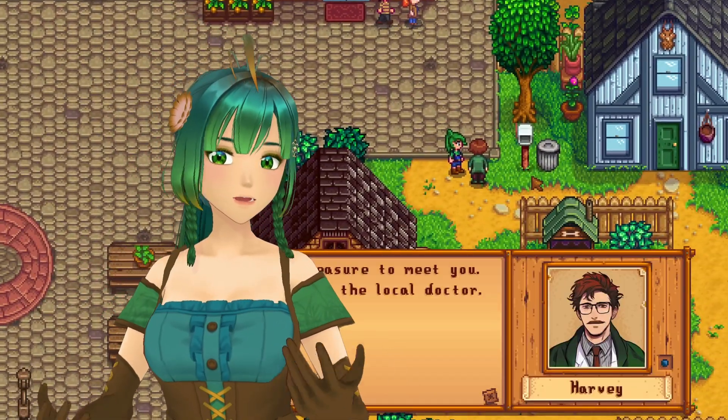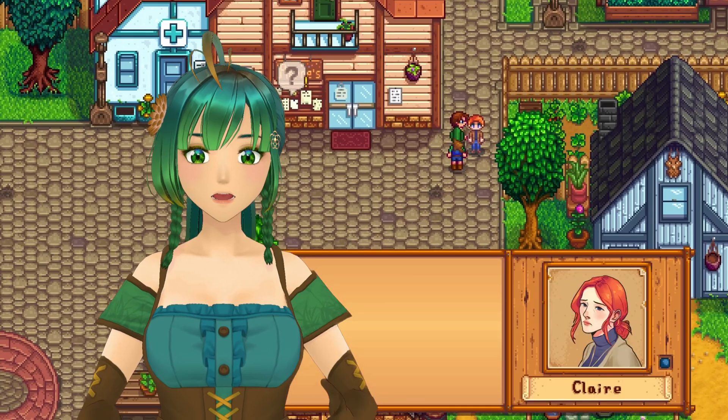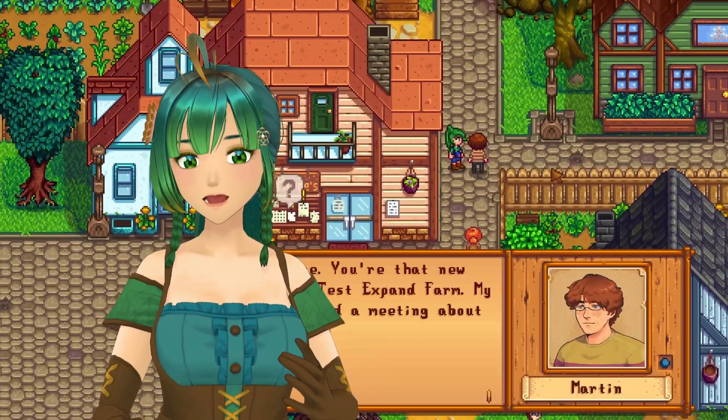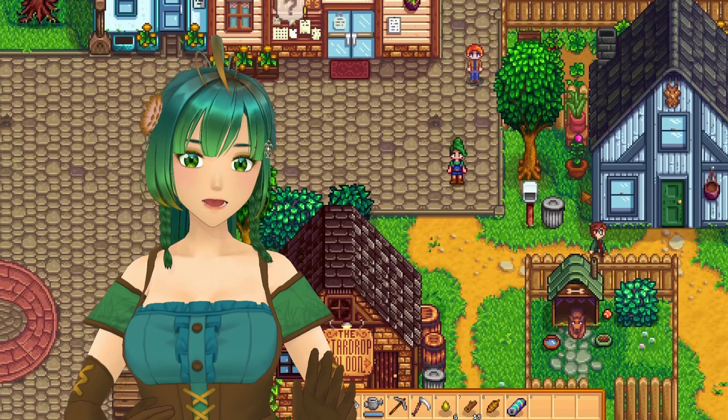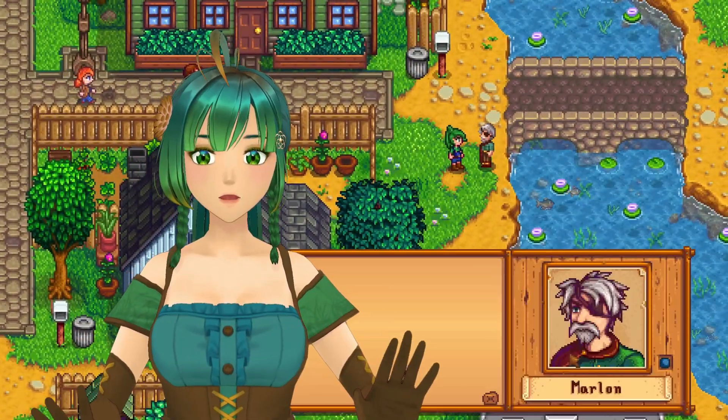Ever wonder how to give your villagers a fresh new look? In this video, we'll dive into what Stardew Valley Portrait Mods are, showcasing the incredible variety of art styles available. Whether you're into high-definition designs, love a bit of anime flair, or prefer an enhanced take on the original style, there's a Portrait Mod out there for you.